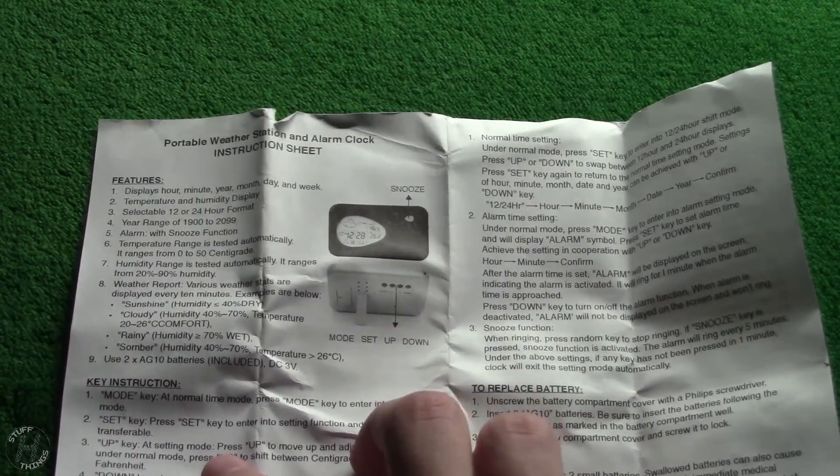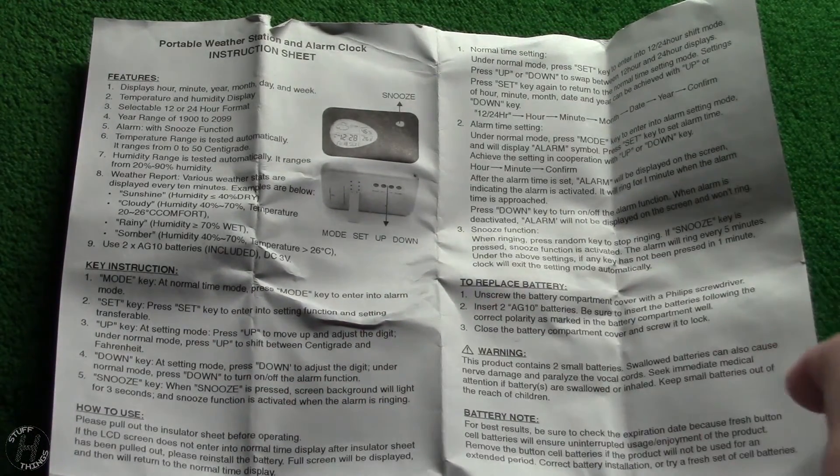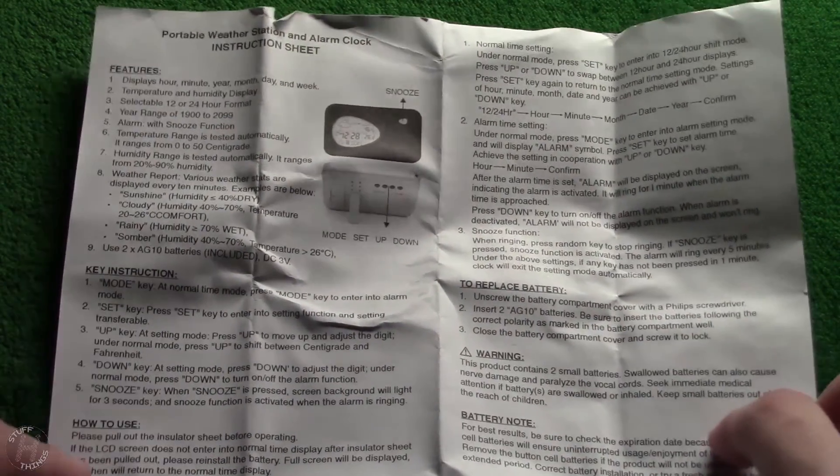Up key: at setting mode — press up to move up and adjust the digit. Under normal mode, press up to shift between centigrade and Fahrenheit. Alright, which isn't actually too bad.